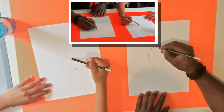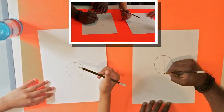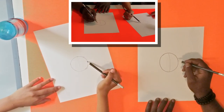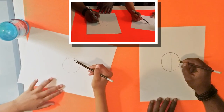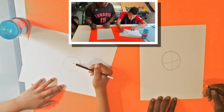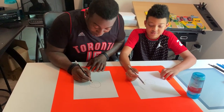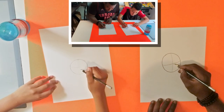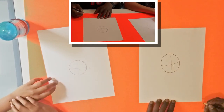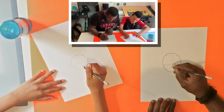Starting from the top of our circle — you can erase that part later — very lightly we're going to draw a line that bends a little bit like this. We'll also draw another line very lightly that bends like that. Then we'll give our friend a little nose and also a little bit of a smile.